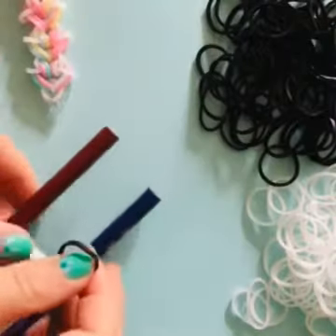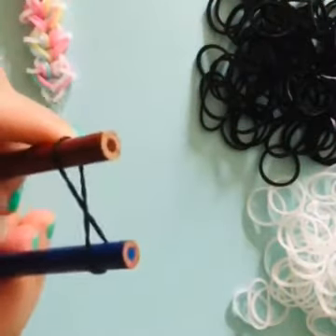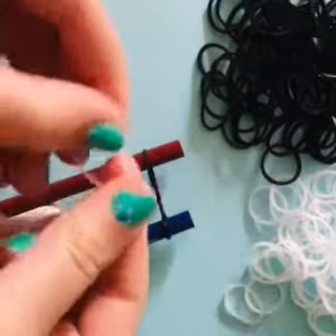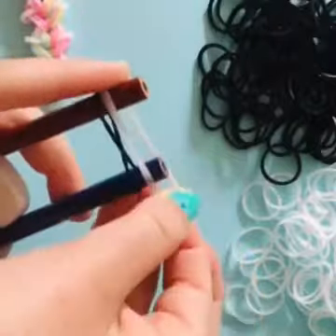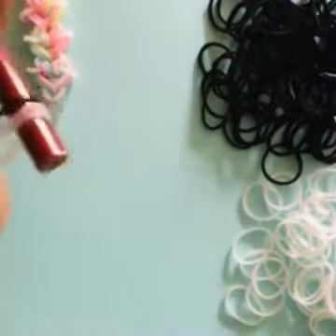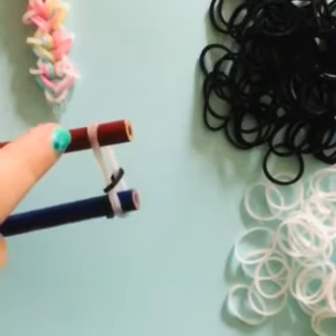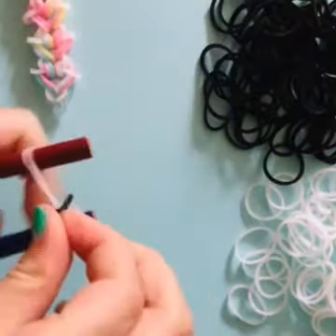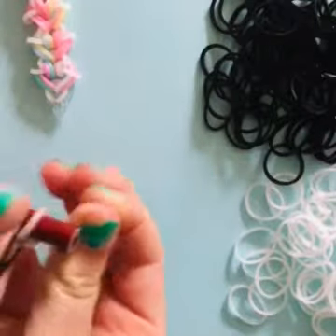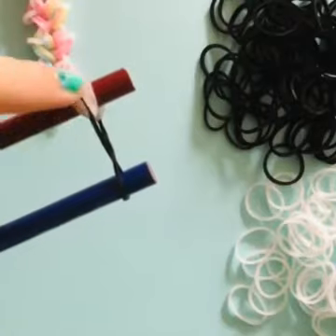Start with the black and you're just gonna put an infinity sign so it looks just like this. Then for the next color, we'll be needing two whites — put them together so it looks like this from on top. Then you're just going to bring the first black on your left up, and then push it down and bring this side over so it makes like a backwards C.